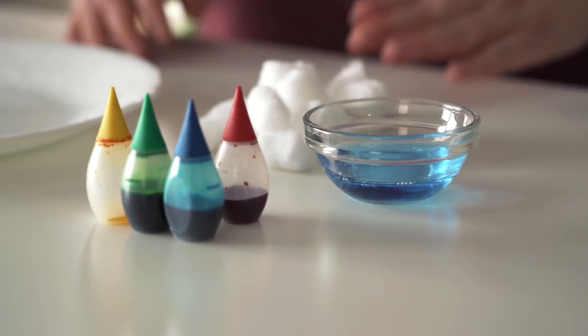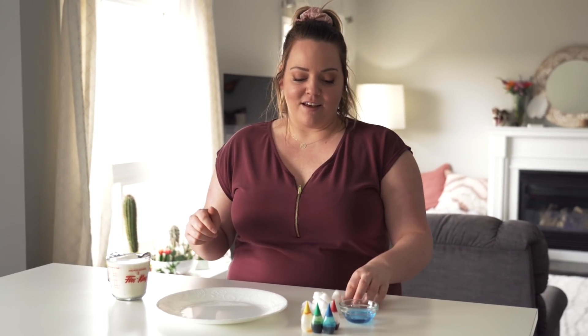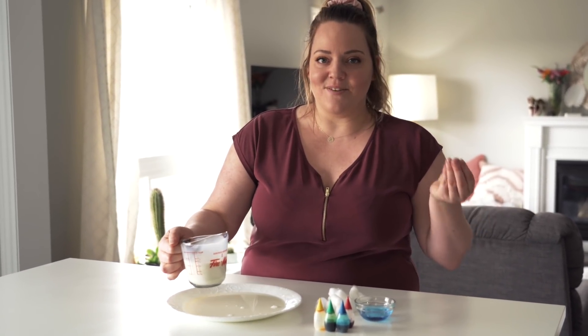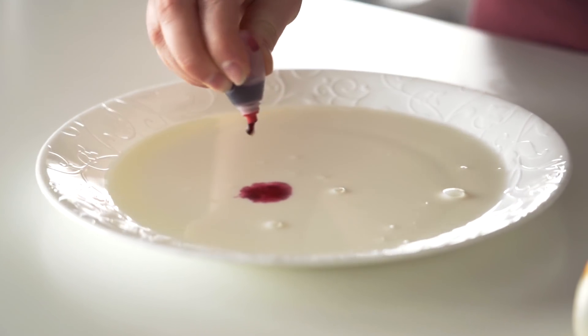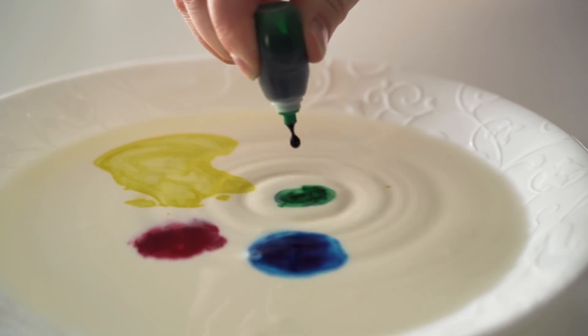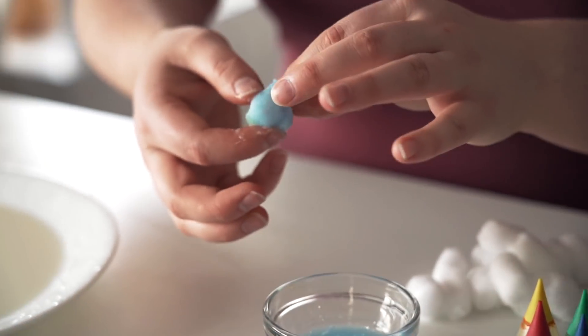For this experiment you only really need dish soap and milk, but food coloring is going to help us see it and cotton balls will help hold the dish soap. It's about the way milk reacts to dish soap — like when you have grease on your hands and dish soap works. There are fats in milk or something like that. I'm not a scientist, I just looked up some videos.